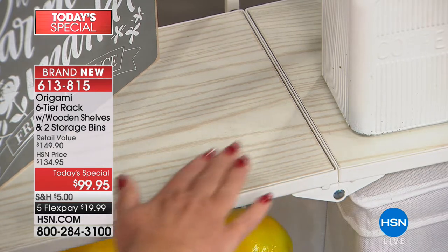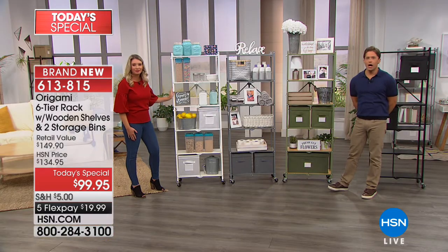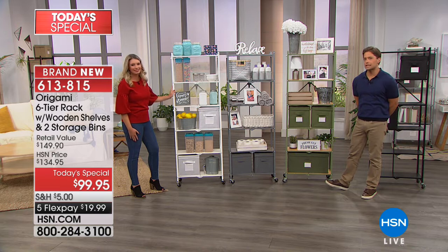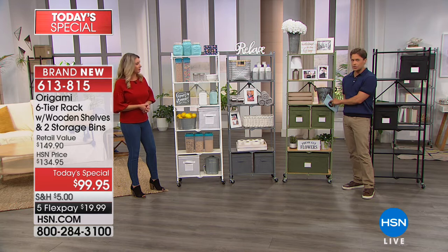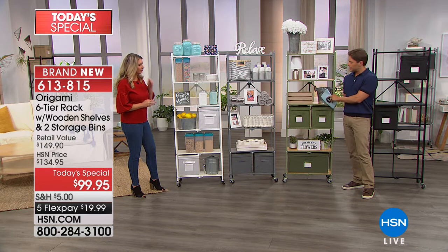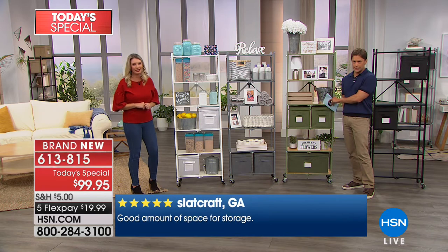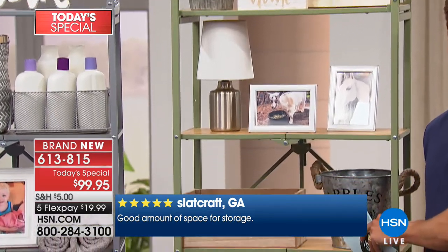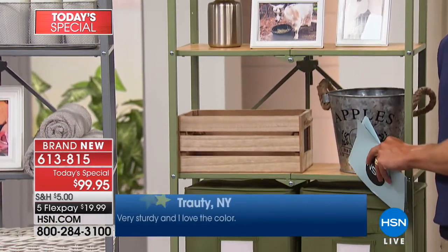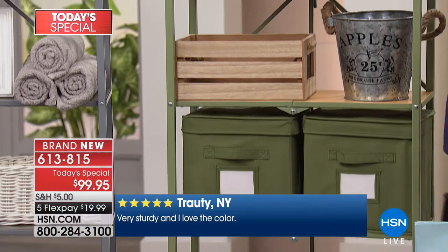It's steel construction but it doesn't look like steel furniture. Those wood shelves make it look like something you put together — an older world piece. We are getting limited in our time. We're down to about 500 in that brand new sage and oak combination color. It's brand new today, never been seen before. I've renamed it Sajay. It's been very popular tonight — over half of this quantity is already sold and gone.